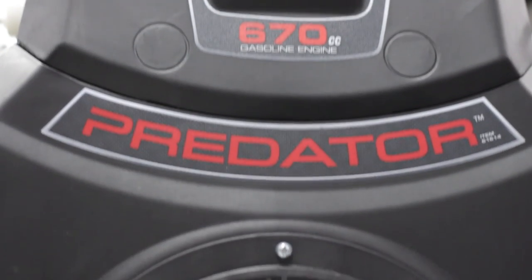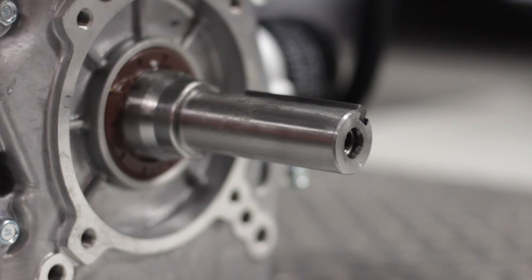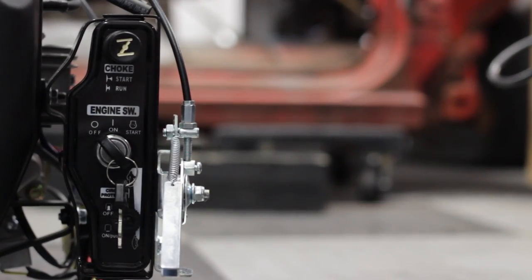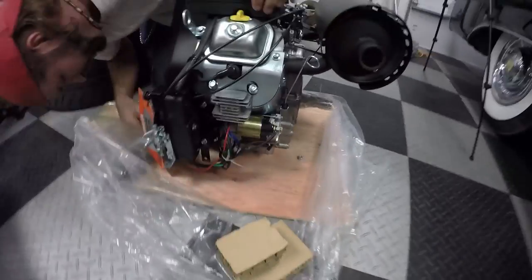It is Harbor Freight's largest Predator engine. It has 22 horsepower, 31 foot-pounds of torque, bone stock. It has an oil filter, an oil dipstick, an oil cooler, and it's electric start. Just so you guys know, this thing is electric start — so no more pull cords for us.